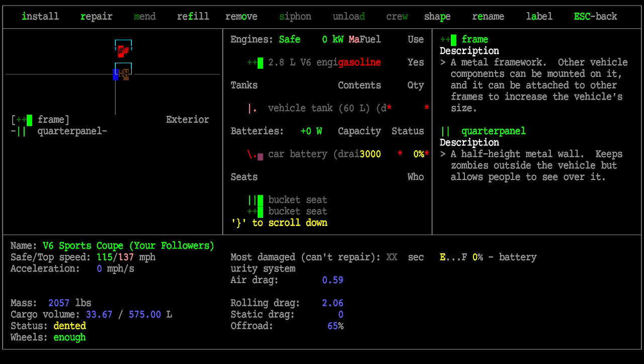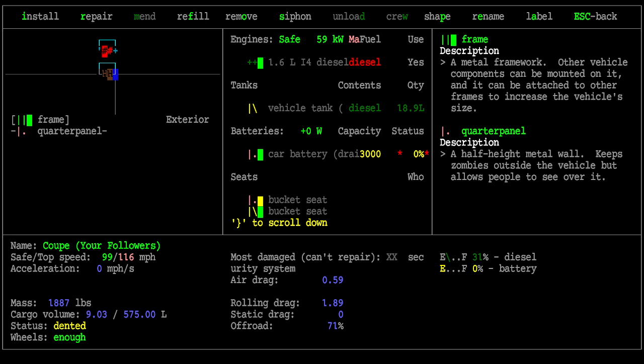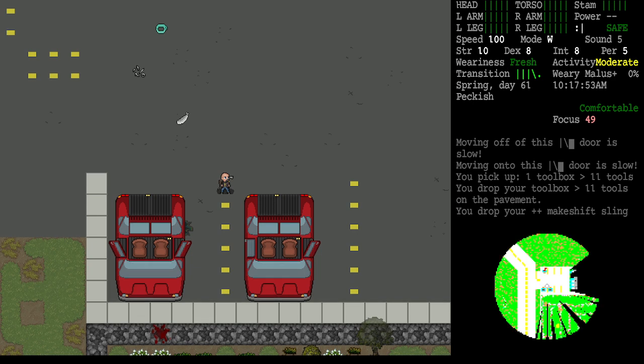With no good battery and no good tank, this vehicle needs a lot of work. If I examine the car to my right using the E key, I can see it's a diesel vehicle with a good intact tank, but it also has a dead, draining battery. That's a deal breaker — there's no driving this car. But don't despair.